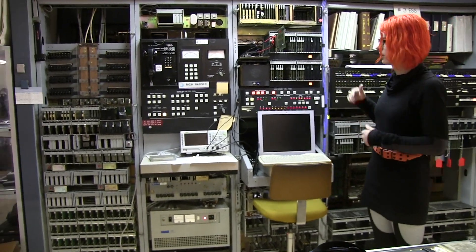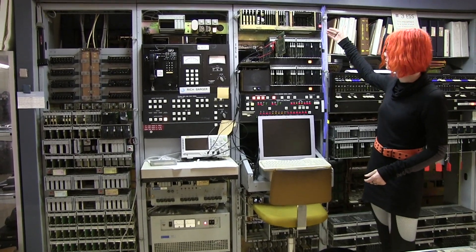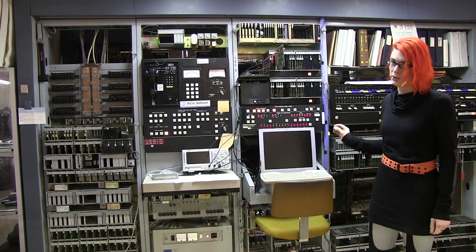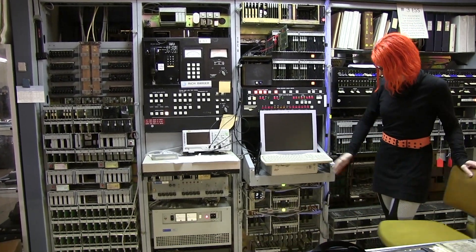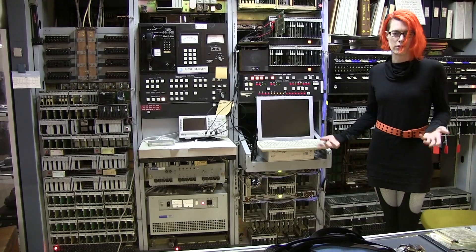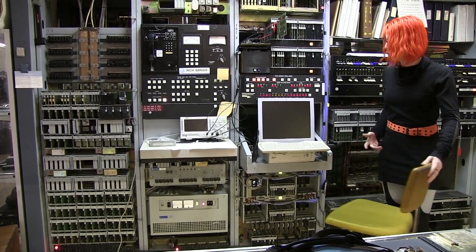The next frame is the maintenance frame. It has a tape drive, another tape drive, a bunch of buttons, a teletype — currently replaced by a computer, but the teletype is coming back. Below it we have the serial ports. There are 16 serial ports in this machine: one for the teletype, several for modems, that sort of thing, and a bunch of spares. And that's the maintenance frame.